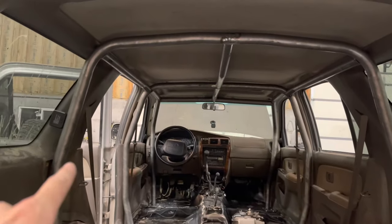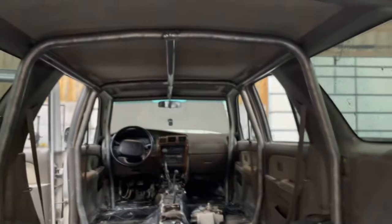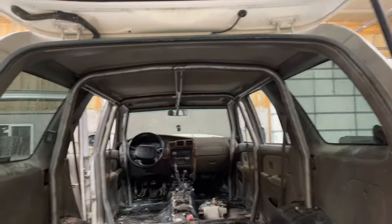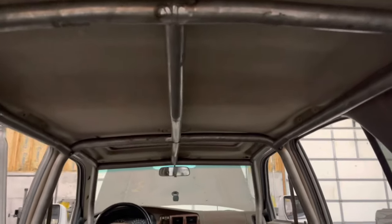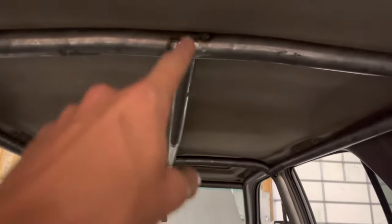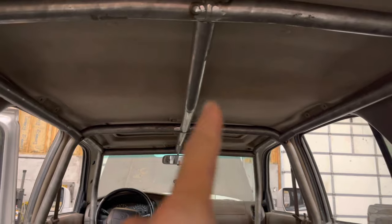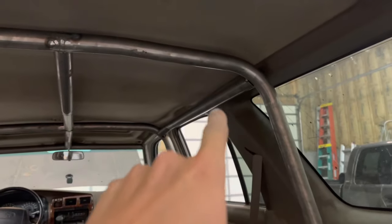Check it out — C pillar cross bars and center bar are in. The center bars aren't tacked yet; I need to get them straighter with each other, which is hard because I kept having to climb in and out of the 4Runner to adjust. It's getting pretty late so I'm going to call it a day — still got something done, so that's a win.